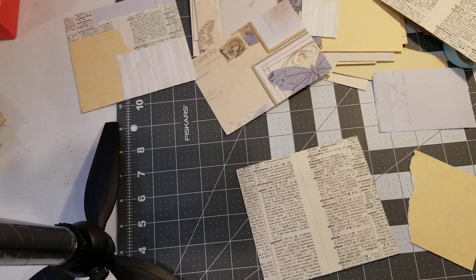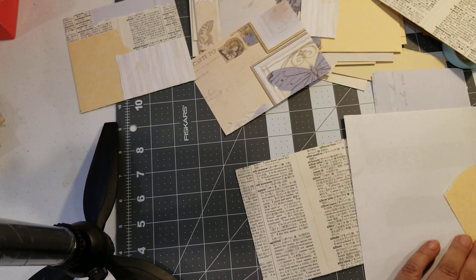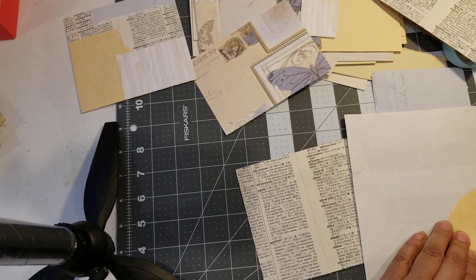Okay, I need something bigger for this. What could I use? Here's a scrap piece of paper from the kids — I'll steal it. But yeah, just keep playing with it. In the beginning I remember I used to do that and I didn't like my layering.